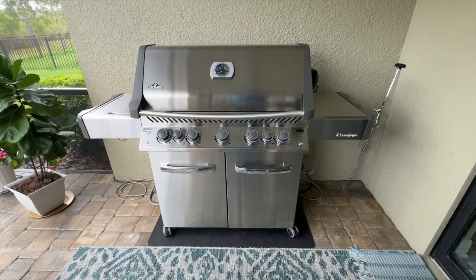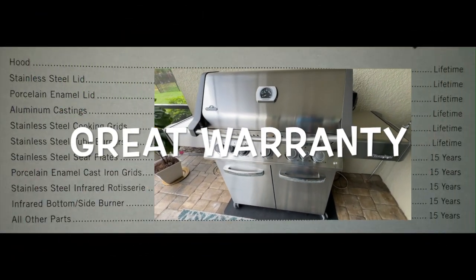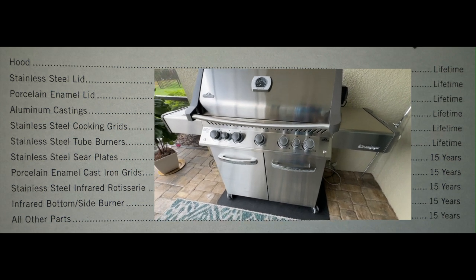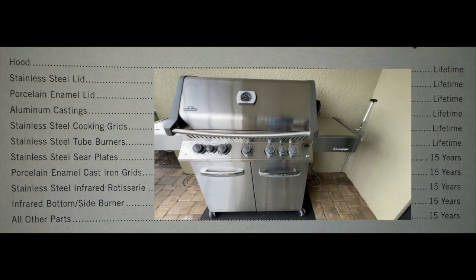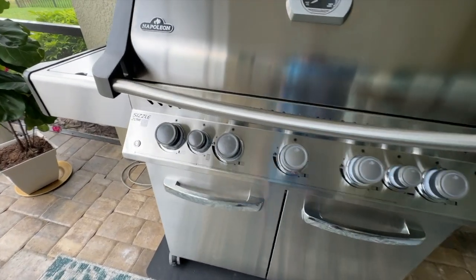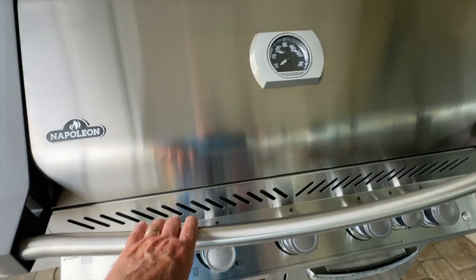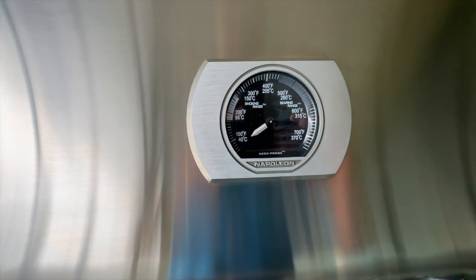Here it is, guys. It's really looking good. As you can see, there's a lot of stainless steel on it — the lid, the whole cabinet, both sides. It's really looking good. And here we have our control knobs. Let's go ahead and open the lid. Before we do that, we have a nice temperature gauge up here.